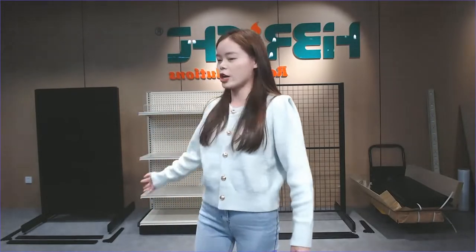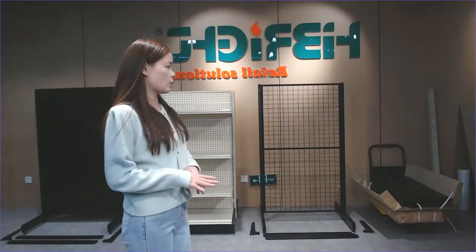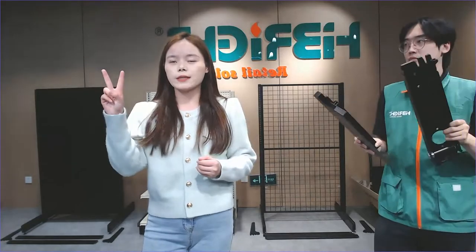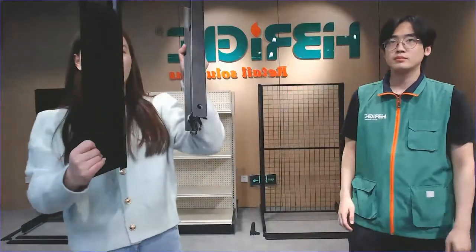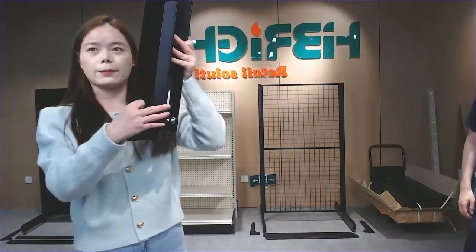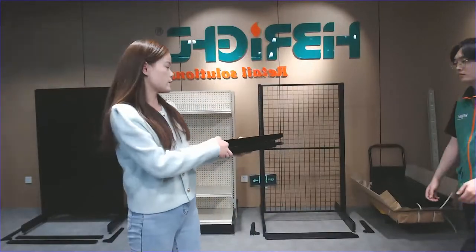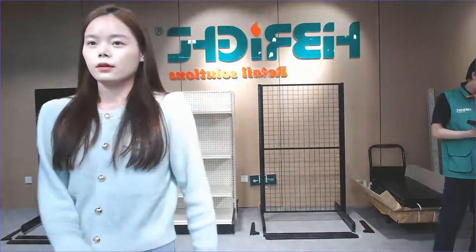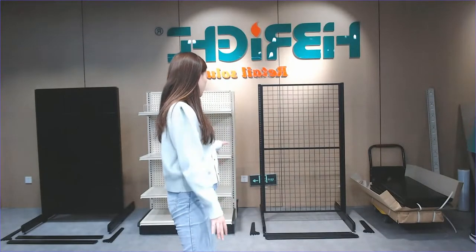The next part I'm going to show you is the base leg. The base leg is a different style because we have two pieces that mix to make one pair on one side. We must make them into one pair, then connect it onto the shelf part. For one layer, customers need four pieces about the layer part.